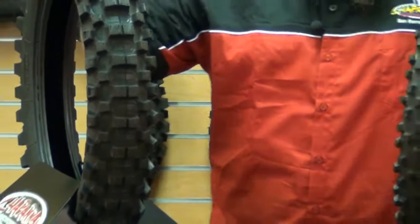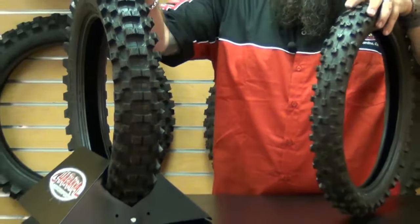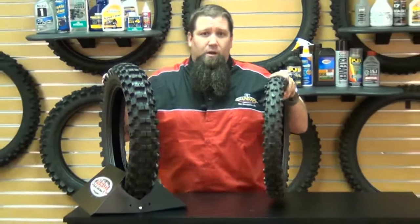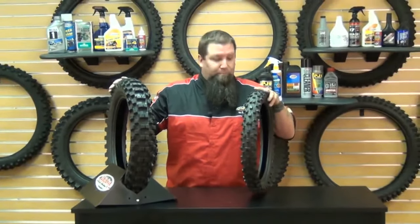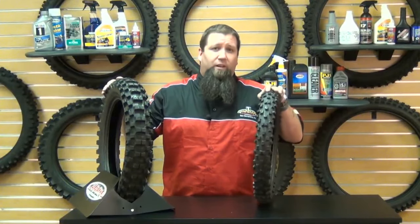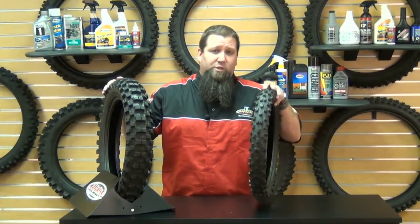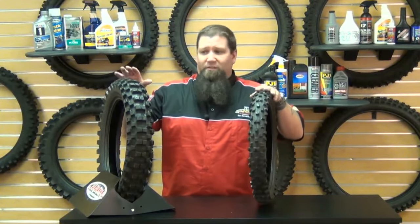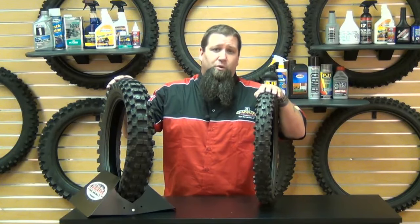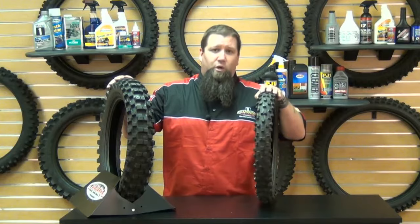For more information on these tires and any of the Pirelli tires that we offer, check out Chaparral Motorsports at ChaparralMotorsports.com. As always at Chaparral Motorsports, we have a low price guarantee. If you find a lower advertised price from any authorized U.S. dealer, call or email us and we will match any viable price. For more information on Pirelli or our low price guarantee, check us out at our website at Chaparral-Racing.com, your destination for anything motorsports. Thank you for watching and enjoy your ride.